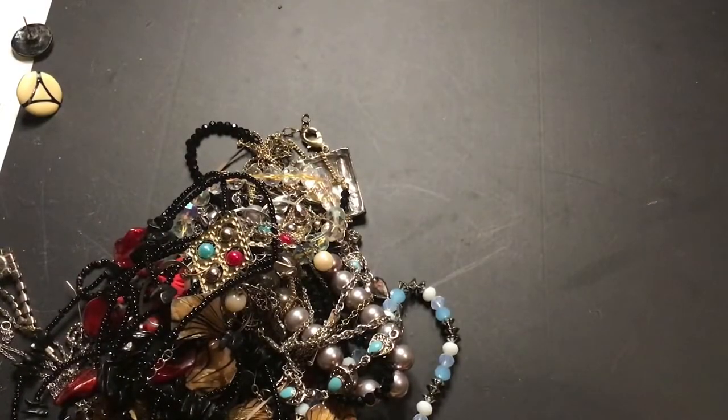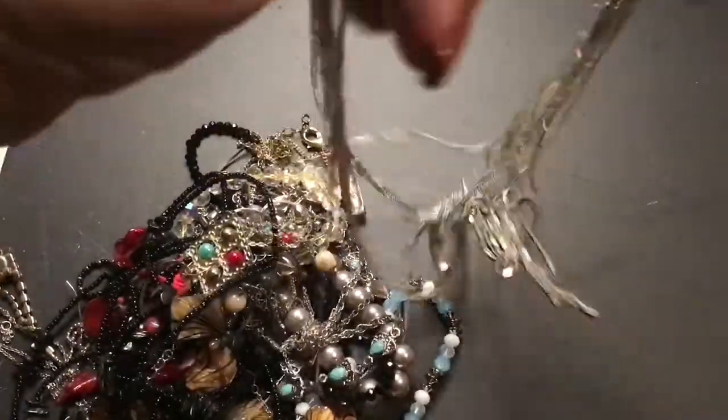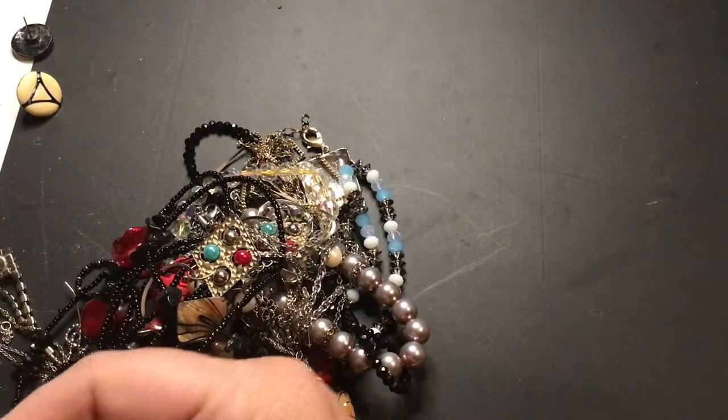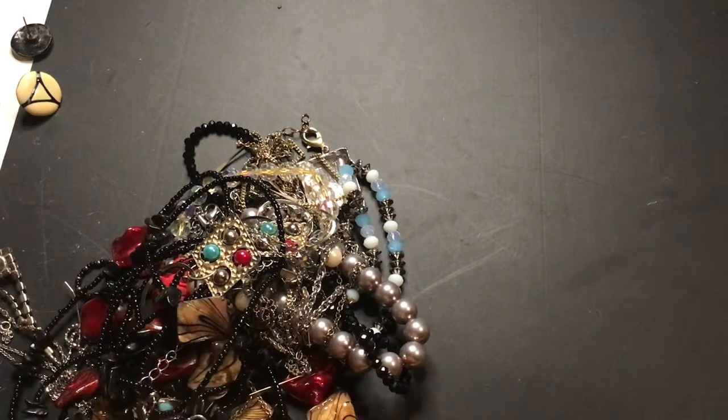This one — there's a multi-strand. This one's all messed up. I'm going to put this in craft — it's getting caught on everything. Somebody would like it in the craft pile.